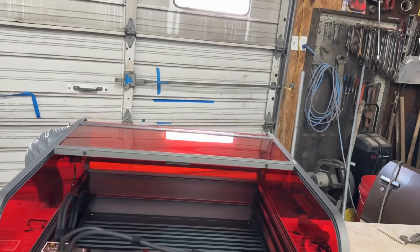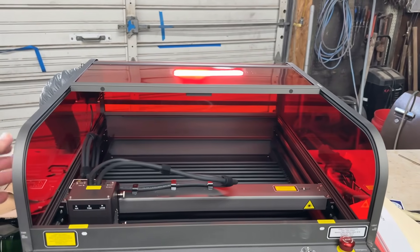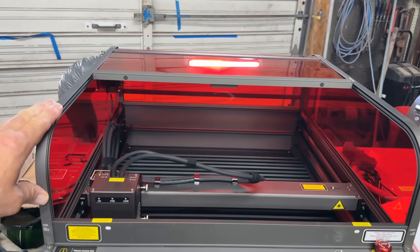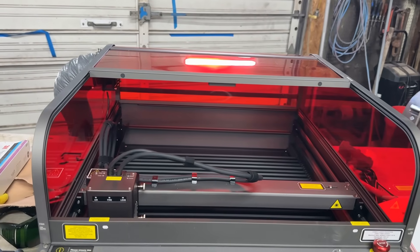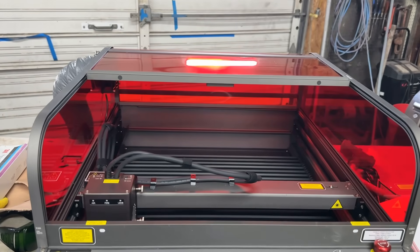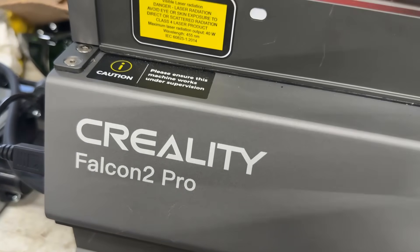It is a beautifully made machine — just beyond exceptional as far as craftsmanship. The sides and everything were precision cut, and I did not have any trouble lining up any bolts. Everything was just remarkable. Creality, thank you so much for sending me this machine. Remember — Creality Falcon 2 Pro.